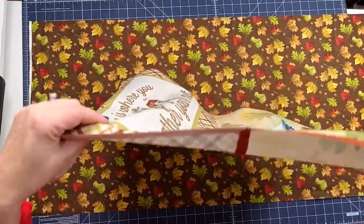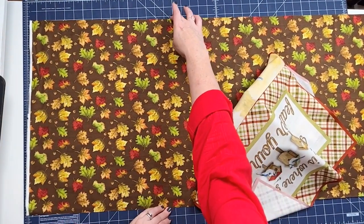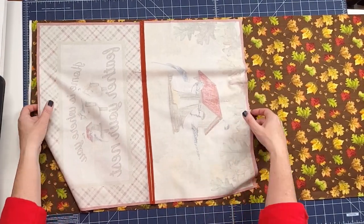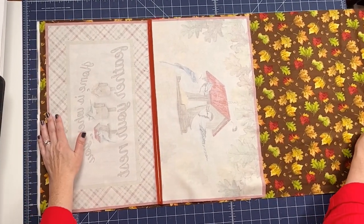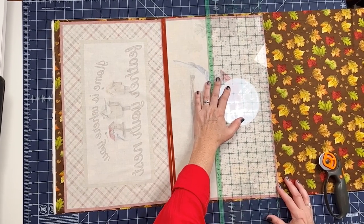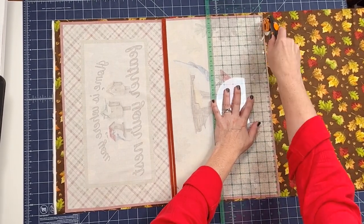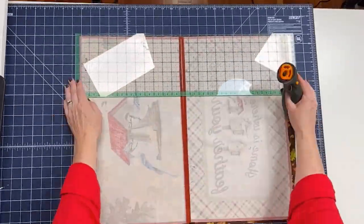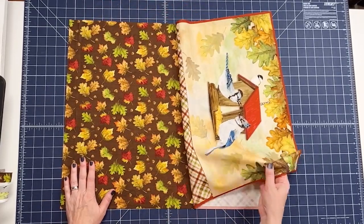I sewed the bottom together and pressed the seam open. I had pre-cut the lining to about 19 inches wide, and I'm just going to place this fabric on top and trim the lining to be exactly the size of the outside. As you trim, make sure you don't have more than a quarter inch, and if you need to cut a tiny bit of that red off so it doesn't show through later, go for it. Whenever possible I like to bend my mat around so I'm not moving my fabric as much.